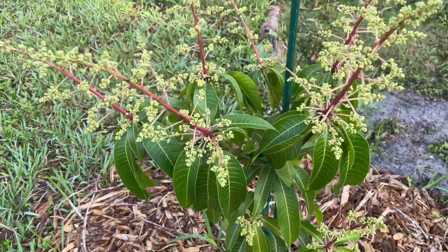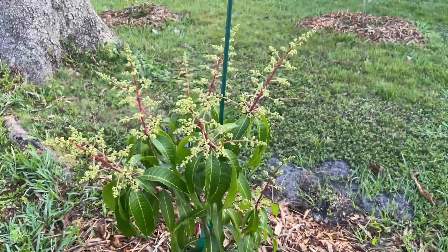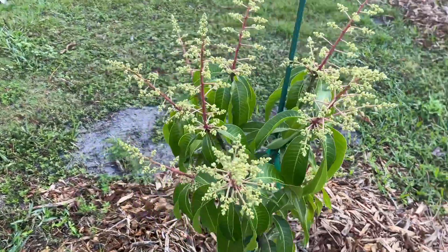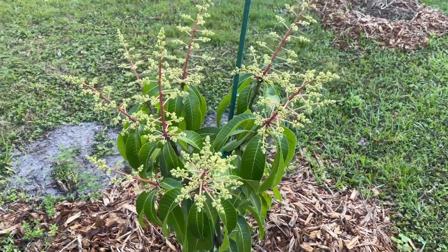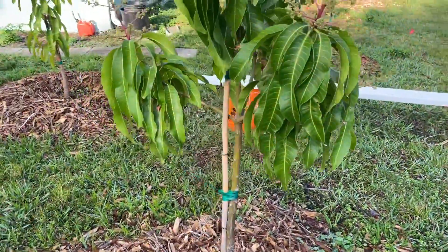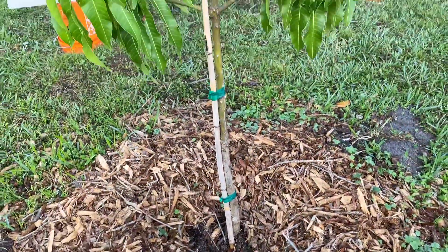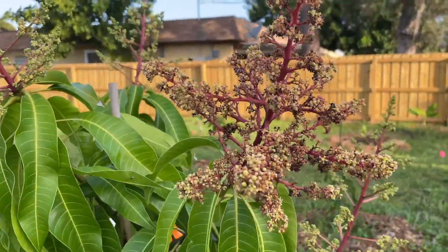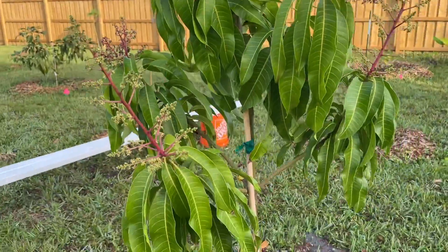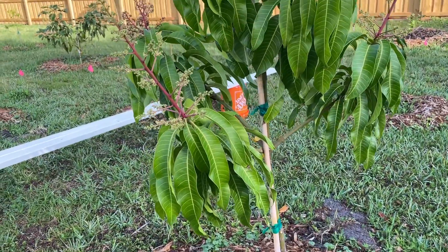Sugar loaf — I actually had this in a spot that I didn't think was getting enough sun, so I moved it and put it in a prime spot where it's going to get a good amount of sun and nice room to grow. And here's another coconut cream. The coconut cream I showed you earlier was smaller in a pot, but I got this bigger one, so I put the smaller one back in the pot and planted this one. Now both coconut creams are actually fruiting, which is really nice.